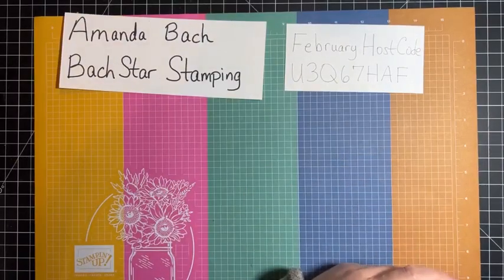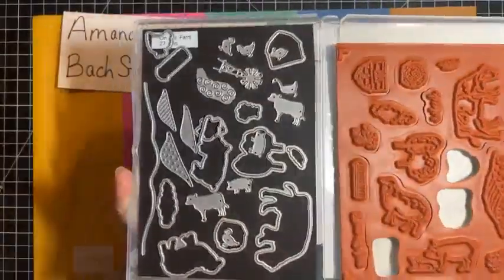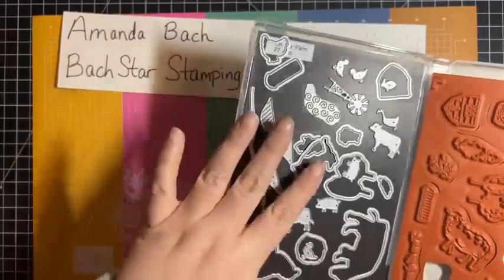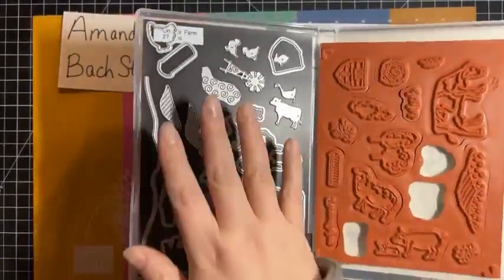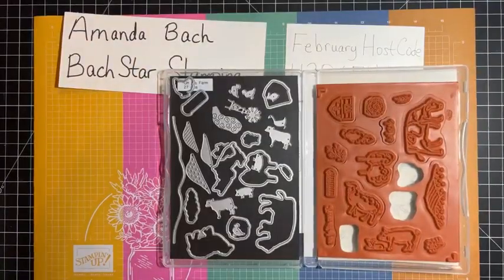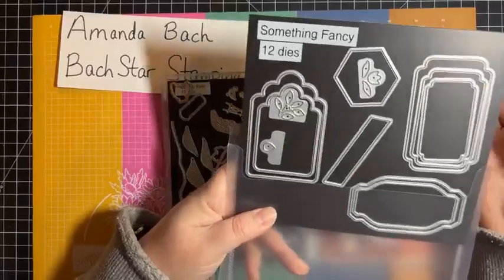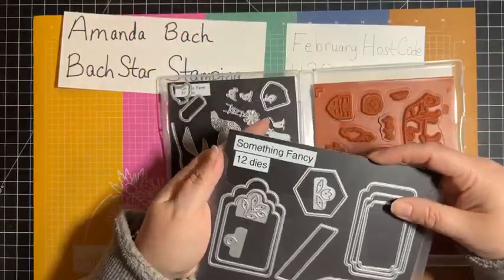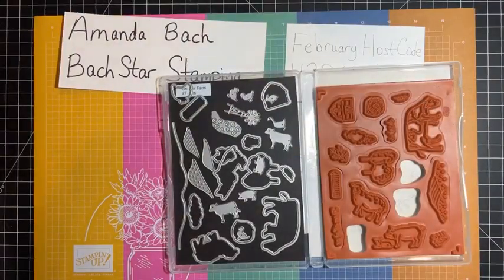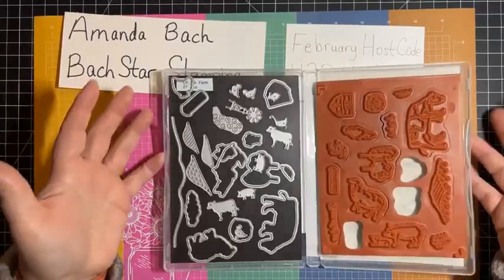I'm going to show you that stamp set up close. Lots of stamps — I have all my dies in there too. I like to put them on a magnetic sheet, especially since these are meant to cut out specific shapes, not just general shapes. For general shape dies, like the Something Fancy dies, I put them on a magnetic board from Stamp and Storage in a sleeve. But if they're specifically supposed to cut out the shapes of the stamps, I just like to have them together. Clearly I'm using those three stamps tonight, so I've got those out already.